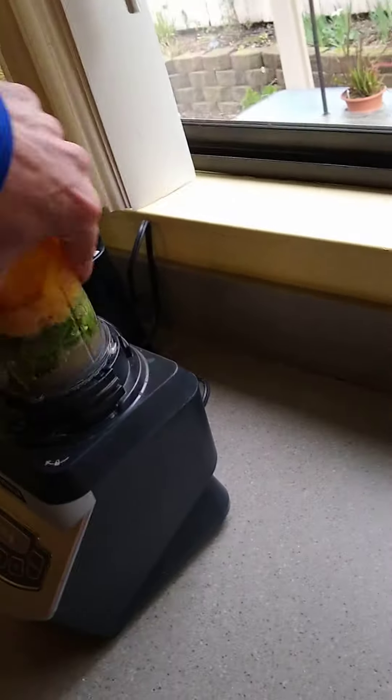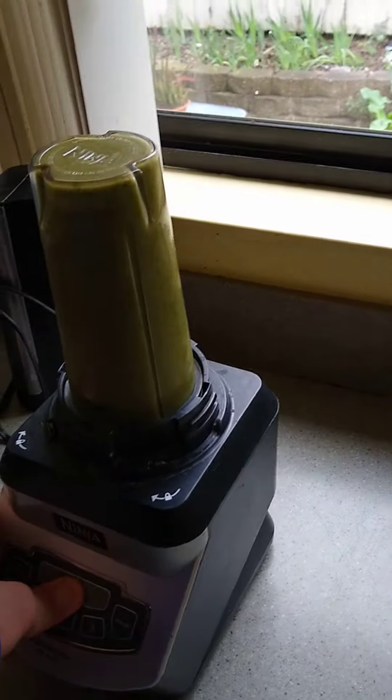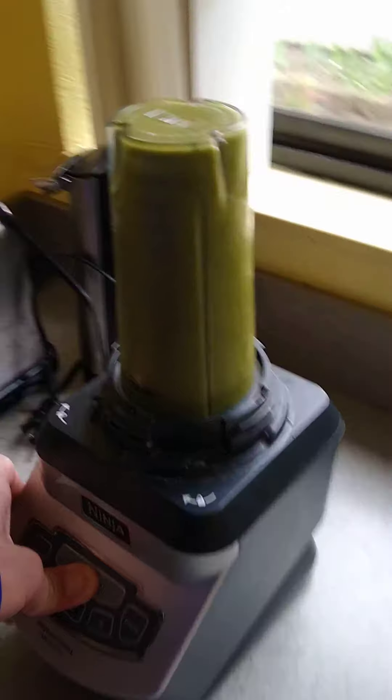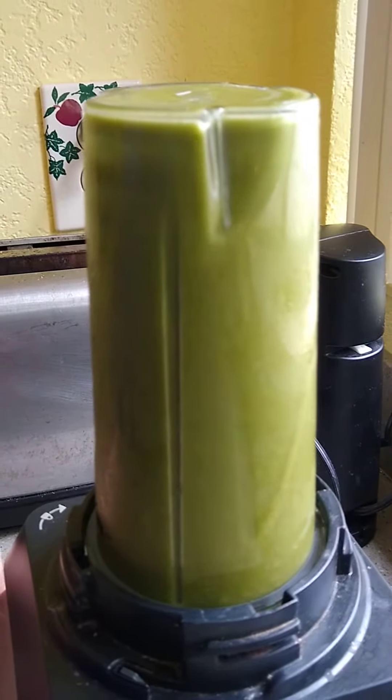Sorry for making you guys seasick watching that. Plug your ears. Voila — you've got a green smoothie! The other day we talked about how do you tell if an egg is hard-boiled or not.